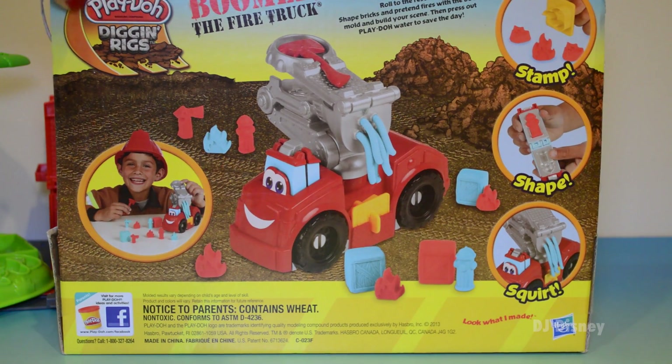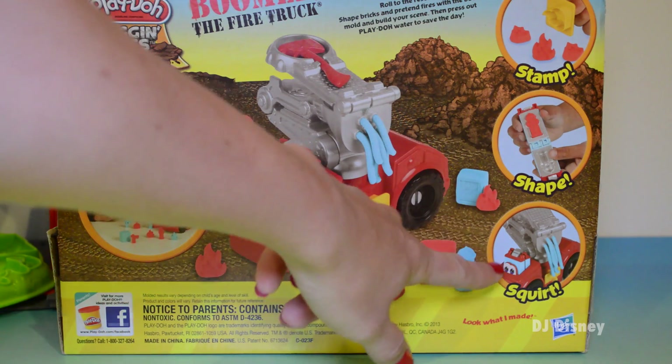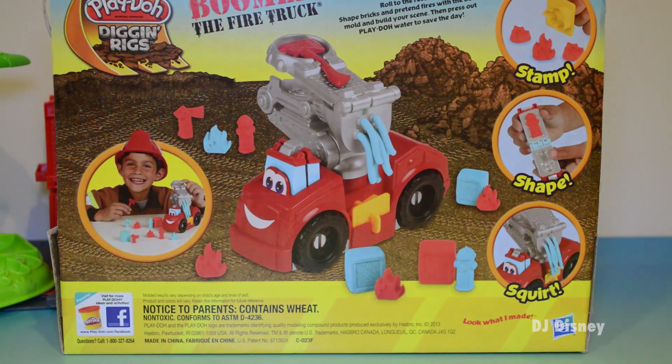So here's the back of our toy. It says 'roll to the rescue.' You shape bricks and pretend fires with the book mold and build your scene. Then press out Play-Doh water to save the day. And you have this dance, this shape presser, and this squirting hose right here on top of the fire engine.